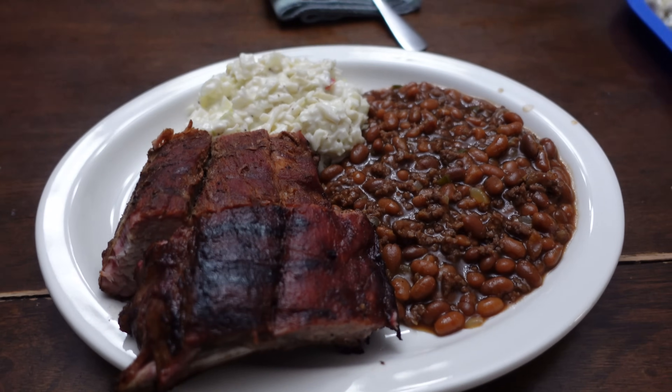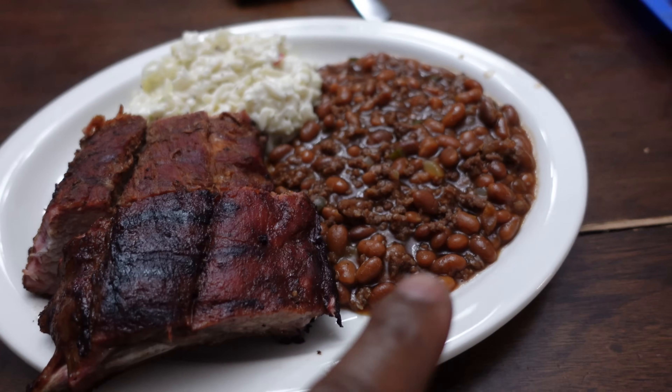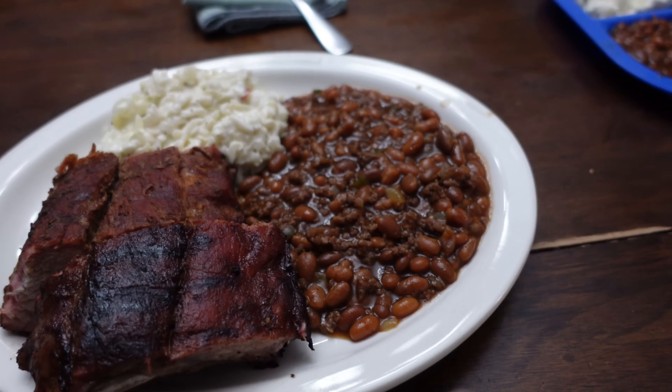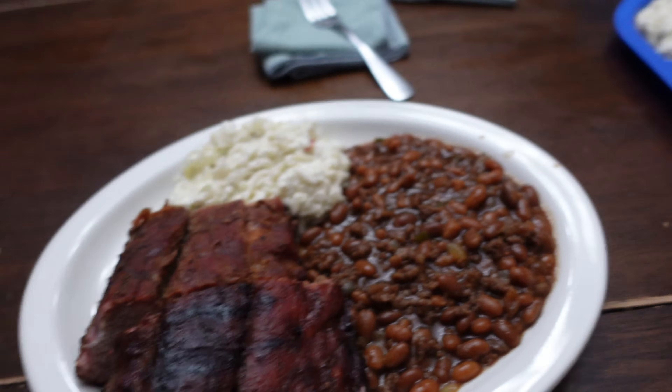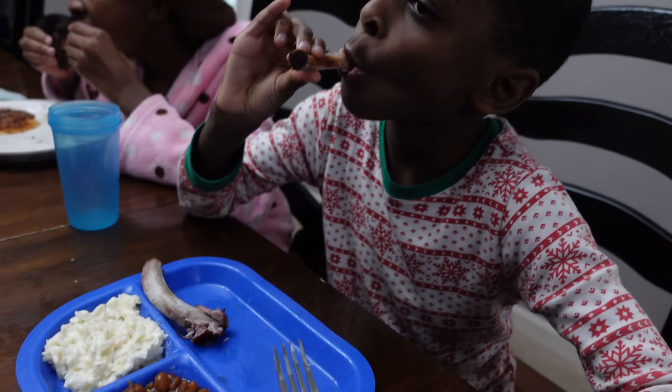Alright y'all, here's a view of what we're working with — we've got our baby backs, some southern style baked beans with bell pepper and onions, and coleslaw. I'm about to dig in. I see Judah over here already putting in work. How does it taste, Judah? Good. See those clean bones over here, and Noah over here behind me also putting in work.